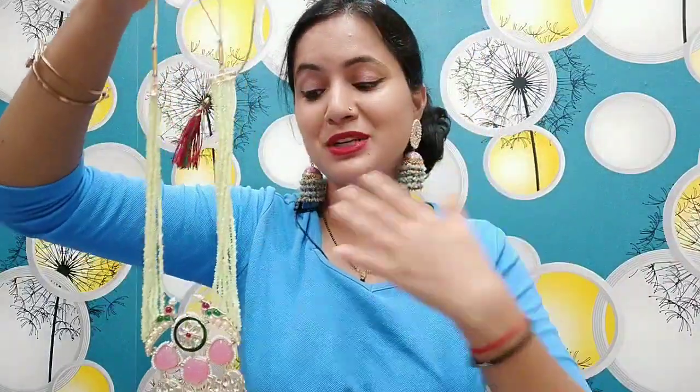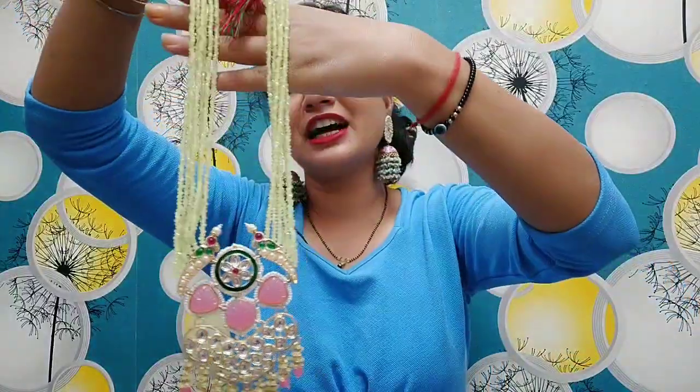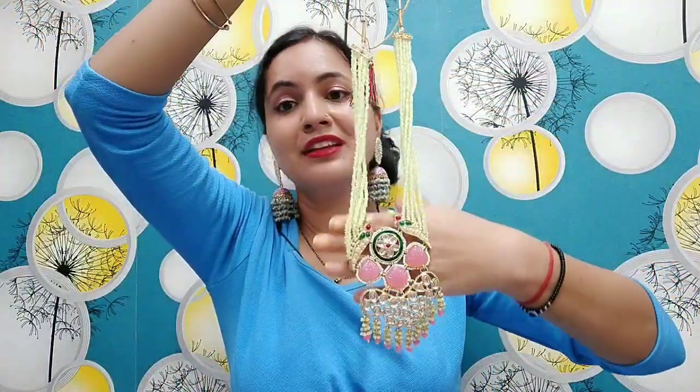If I wear it, I will tell you how it looks. It is a very wonderful quality. If you wear green color, pink color, or any color, you can wear it on your own. This is very contrasting. This is a very nice color.